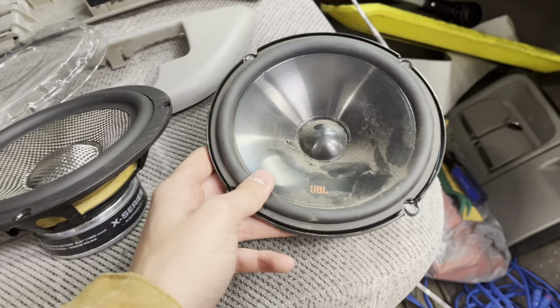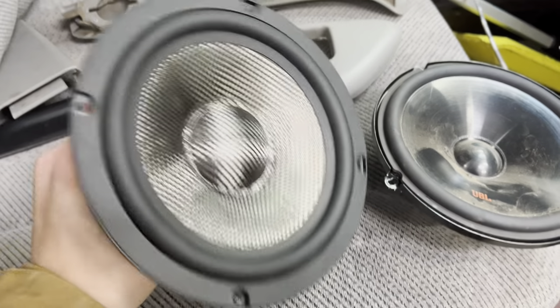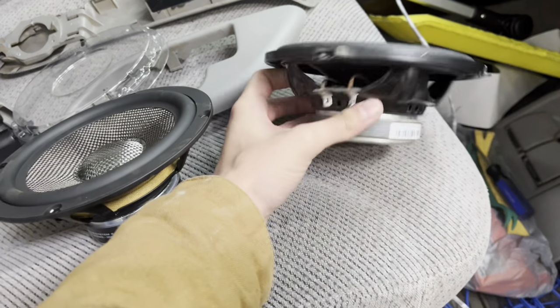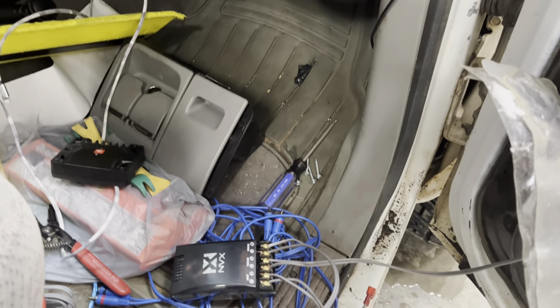As you guys can see, these are my old JBLs — these things did kind of seem like they were blown. And these are the new NVXs. We also have that carbon fiber cone which is super sick, and these should put out a lot more power than the JBLs.